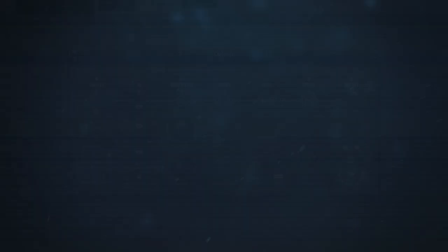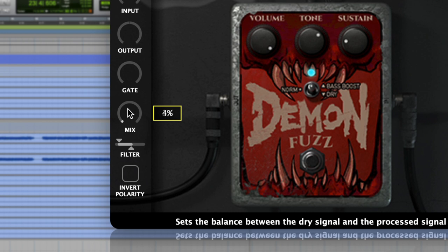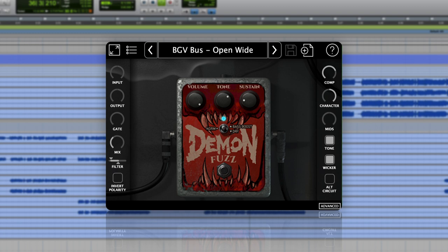If the vocal still feels weak, try this next trick: duplicate the vocal track and run a distortion at 100%, then blend this with the original vocal. This trick is similar to parallel saturation, but you can dial in even more aggression.